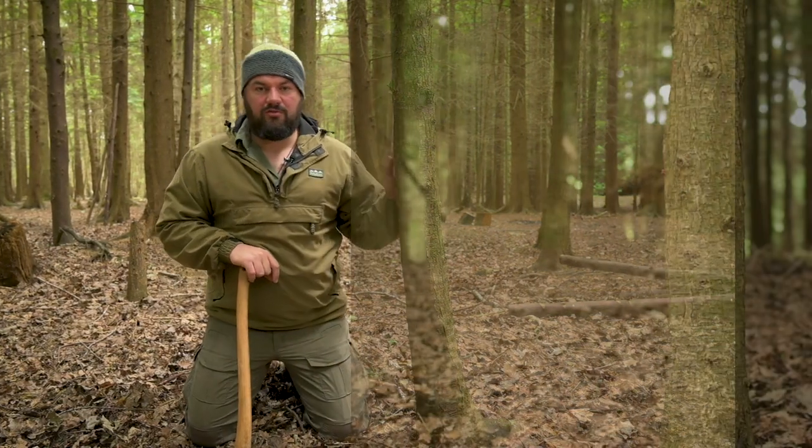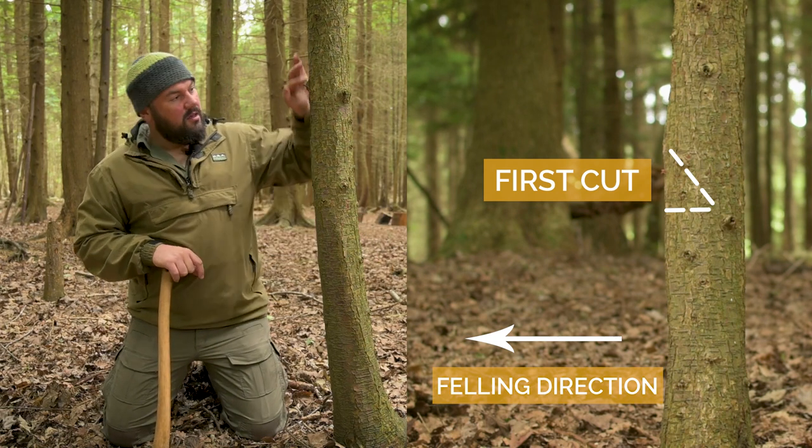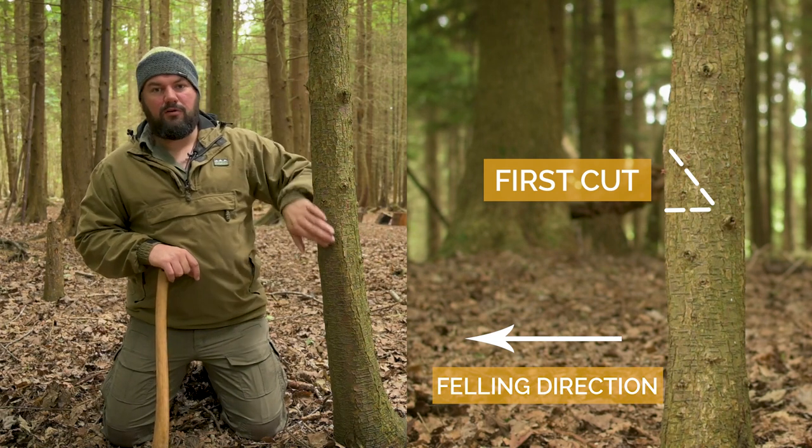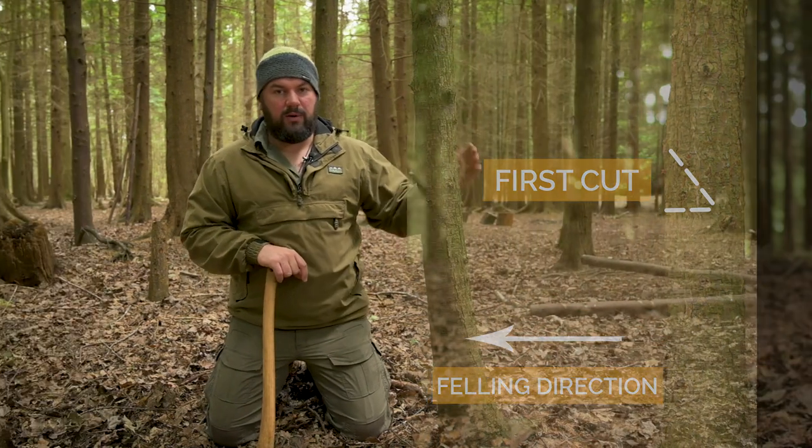It's already leaning that way slightly, so this is the side where I need to make my first cut. You always make your first cut on the side that will be on the ground once the tree's fallen — the side you want it to fall towards. That first cut does two things: it removes material that's supporting this side of the tree. The tree is leaning that way slightly anyway, which means all of this side of the tree is being squeezed together — like little support columns. By taking a wedge out of here, you're taking away some of that supporting material, leaving only the stuff at the back, which is in tension, which is being stretched.